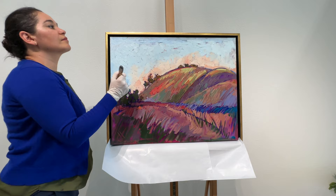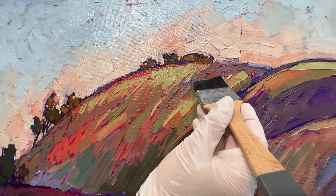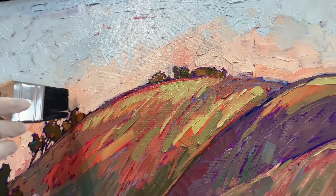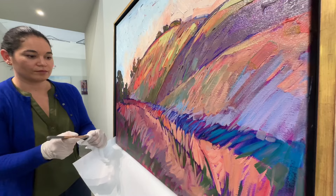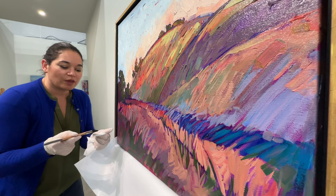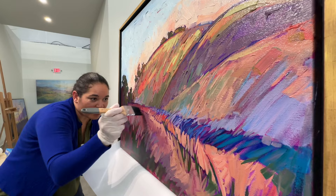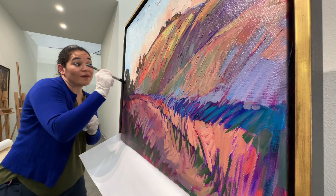If you see a thick piece of paint, this is a place where varnish can collect on top of it. So I'm making sure that I get my brush into the little ridge or shelf of the paint stroke, just to make sure you don't get a collection of varnish up on top of these little paint strokes. If it starts to drip, you can blot off your brush with a paper towel and then use your brush to just remove any drips or areas that look too wet.